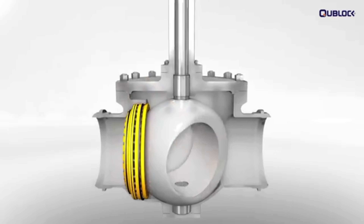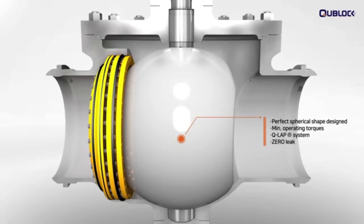The perfect spherical shape designed on the basis of the Q-LAP system creates a seal lock environment and leads to zero leakage performance, minimizing operating torques and providing a relatively long life.